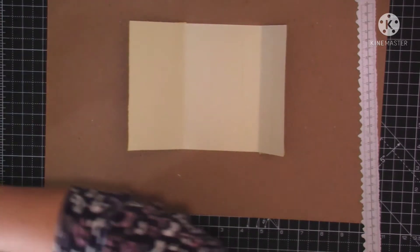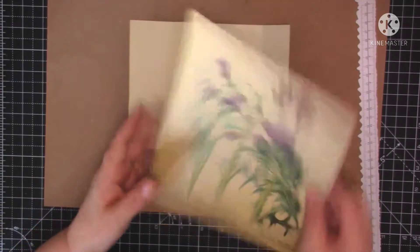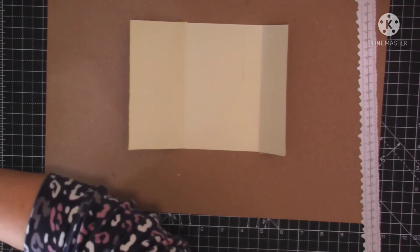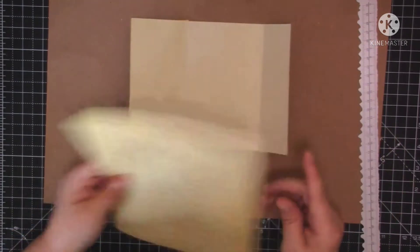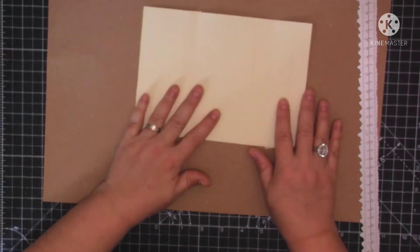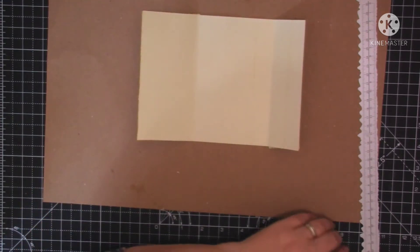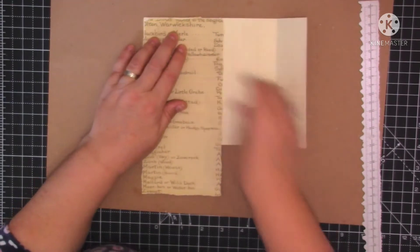I'm wondering whether to do... well the image wouldn't go right the way across anyway. Should we stick with paper? That wouldn't go right the way across - I can't decide what I want to do on here. Do I want to just put three more strips of paper? I think I'm going to put text down each side and then some paper in the middle.